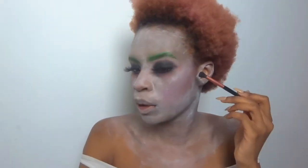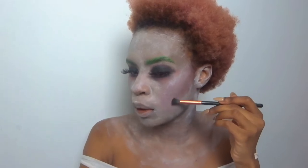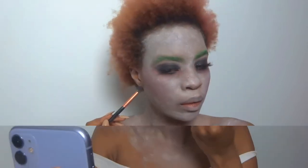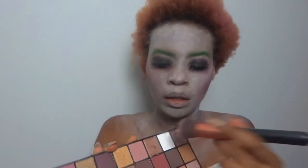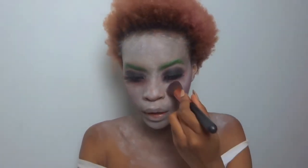Okay guys, I'm adding a little bit of black to my cheekbones, to the places I really want it to stand out. Then I'm just taking the same white shadow and going over my whole face to set that face paint that I put on before.